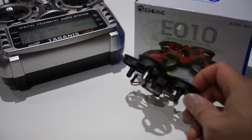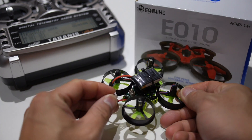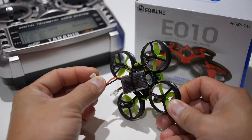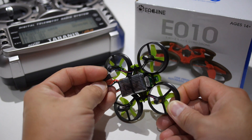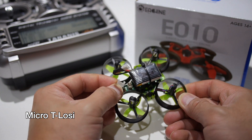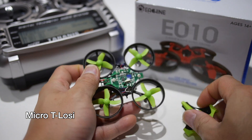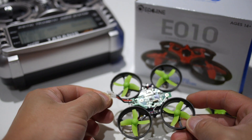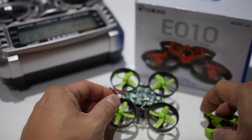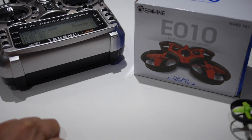The batteries it comes with have a unique connector, the same type found in the WLTOYS V911 micro helicopter. I decided to use more common battery connectors — I believe these are Micro T Low-C connectors — which pretty much every micro quadcopter uses. It basically involves soldering a lead to it so you can use batteries you already have, since I really don't want to start buying another type of battery for this quadcopter.